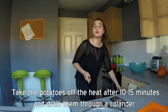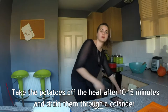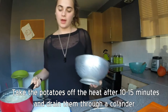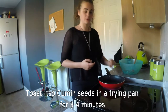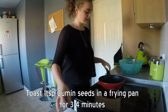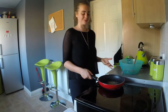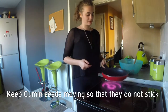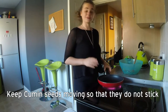Now you should find that your potatoes are done, so we are just going to drain them and then mash them in a few minutes. First off we are going to add one teaspoon of cumin seeds and let these toast by themselves first to really bring out the flavours and the aromas. It is important to keep your cumin seeds moving so they don't get burnt and stick to the bottom of the pan, especially because there is no oil.